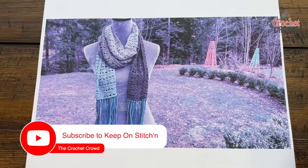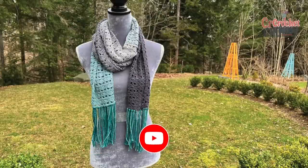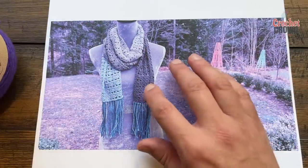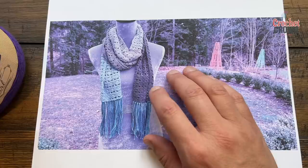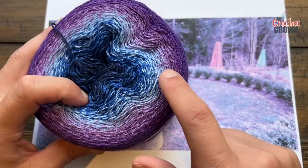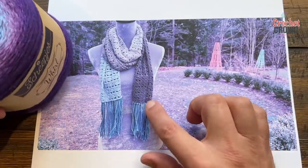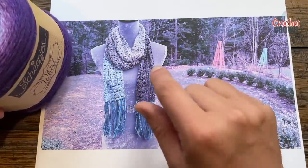Welcome back to The Crochet Crowd as well as my friends at Jimmy Beans Wool. Today I have a scarf that I designed using Sheppish Whirl — you will not use the entire ball. I crocheted this sample on my air flight all the way from Nova Scotia to Australia, finishing it in New Zealand. This yarn slowly transitions on its own, so one side of the scarf is a different color because it's slowly changed over.